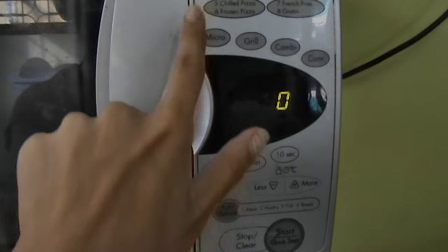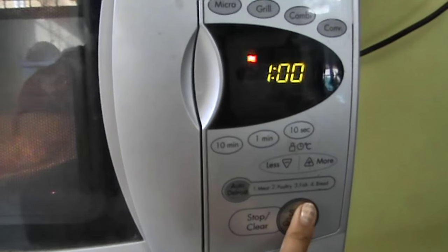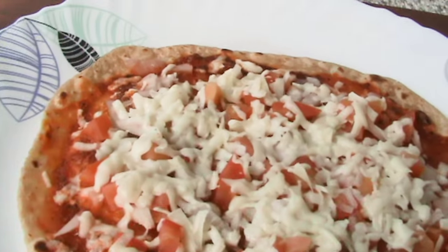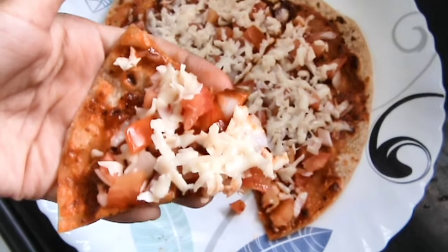Then you're going to microwave this on high for one minute. And that's it! Your cheese is going to get nice and gooey, and this is so so good. Here I take a bite to show you how it looks.